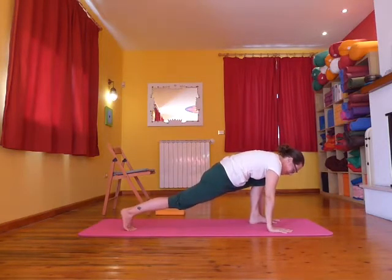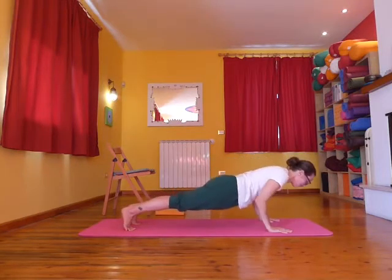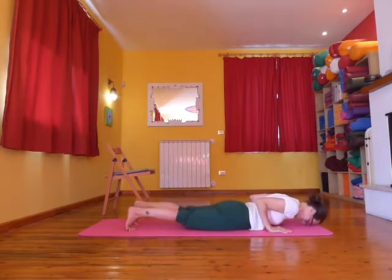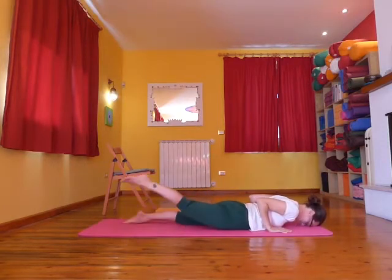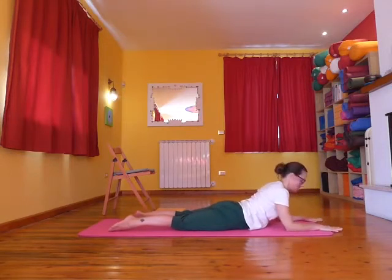Inhale lifting the back knee, exhale to plank, then inhale here, and as you exhale lower yourself down very slowly and stretch out both legs behind you. Slide the forearms forward and lift up, shoulders over the top of the elbows, and come to Sphinx pose so that legs are as wide as you need them to be.